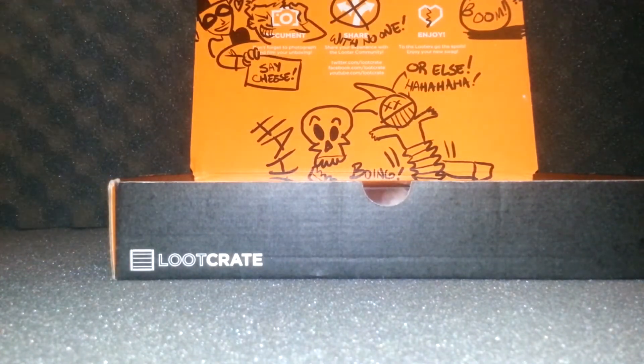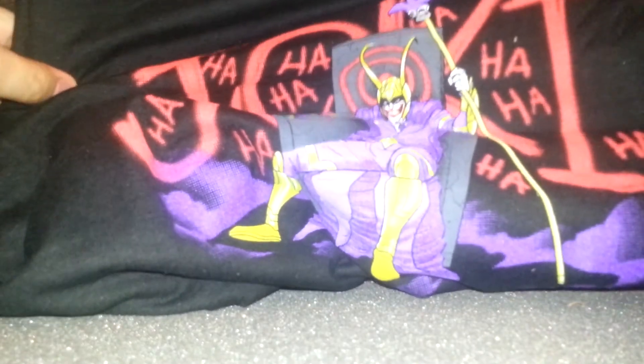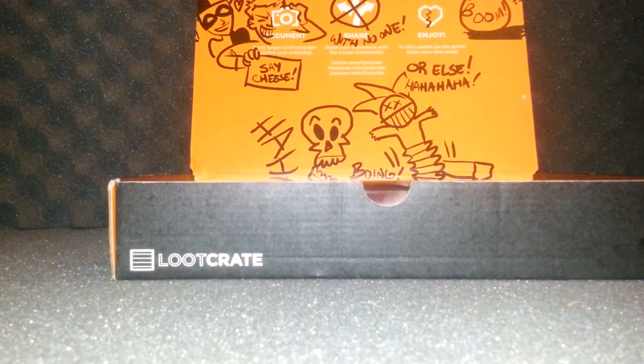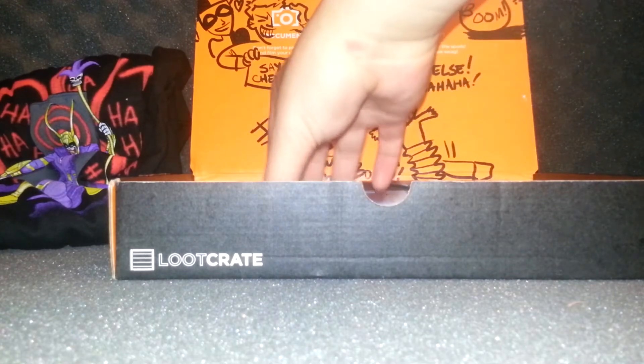Inside we've got a t-shirt — oh it's nice! This is a Joker t-shirt with Loki's suit. It has a Joker print — pretty funny. I'm not a big fan of Joker but I guess I'll wear this sometime. That's pretty cool.